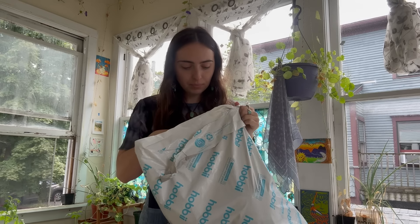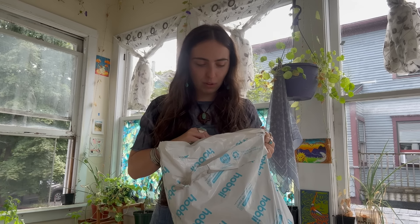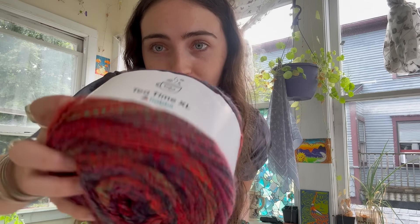Now for this last one — I think I'm most excited about this one. It is just beautiful, chunky, and colorful. I got so many colors! This is the Tea Time XL yarn. Let me pull it out and show you. Here's the first one — color 10, first lot.